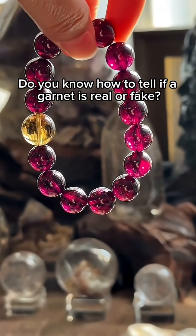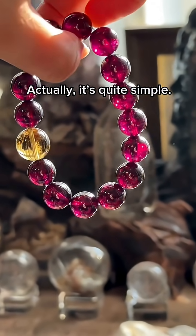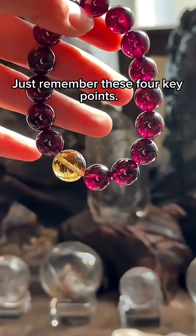Do you know how to tell if a garnet is real or fake? Actually, it's quite simple. Just remember these four key points.